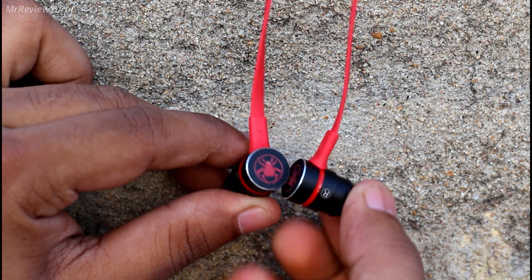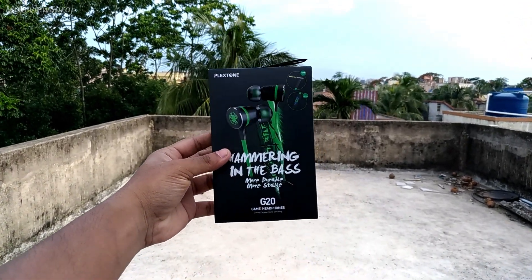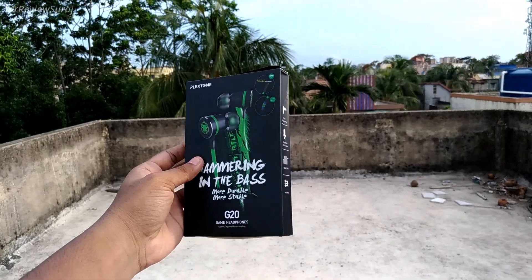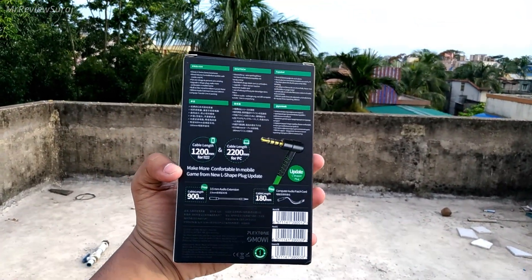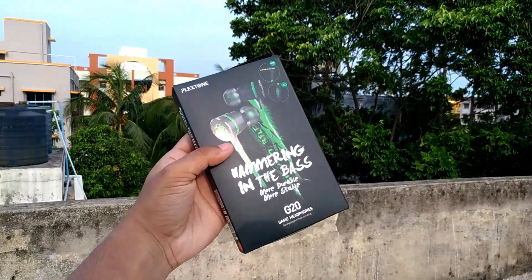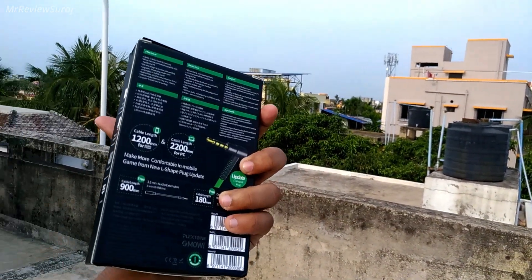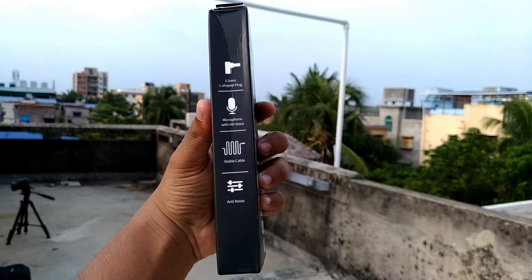Now it's time for a surprise — I will be giving away one brand new Plextone G20 gaming earphone in green color to one lucky winner once I reach the 3000 subscriber mark. You just need to comment in this video which game you would like to play if you win this earphone. Help my channel grow towards 3000 subscribers by sharing this video with your friends and family. As soon as I reach 3000 subscribers I will pick one lucky comment and that person will win this brand new gaming earphone.